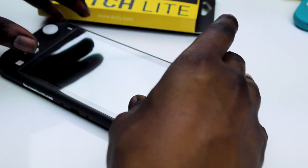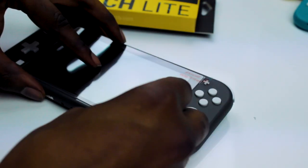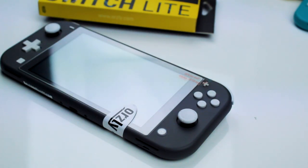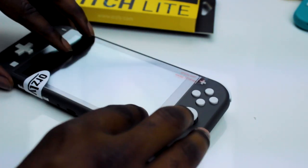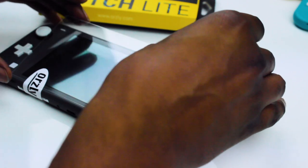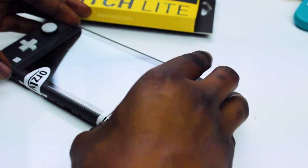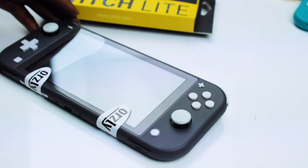When you're happy with the placement, grab your dust stickers again and stick the screen down along the bottom edge, making sure it's held firmly in place. Now lift the top edge of the screen and peel off the plastic packaging covering the adhesive side, making sure not to touch the glue. Drop the screen protector and it should fall into place. You should see the screen protector start to self-seal. If not, just press down on the middle of the screen and watch the air escape.